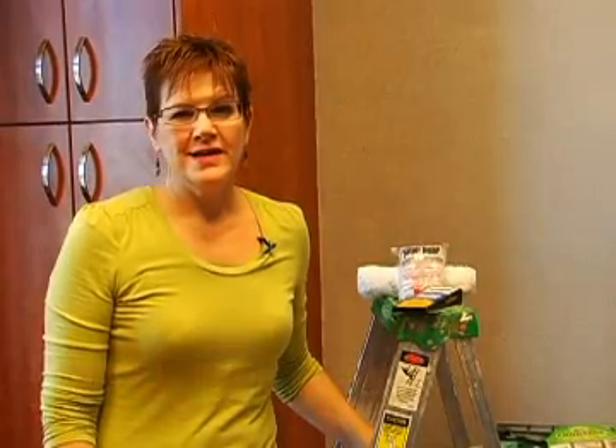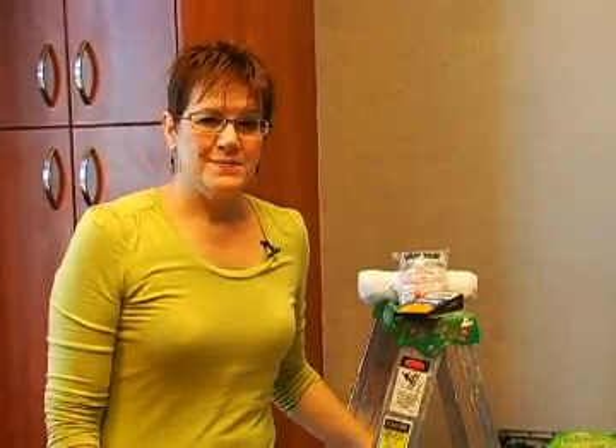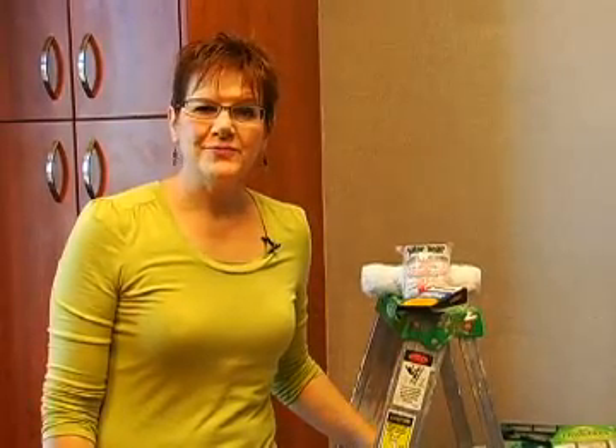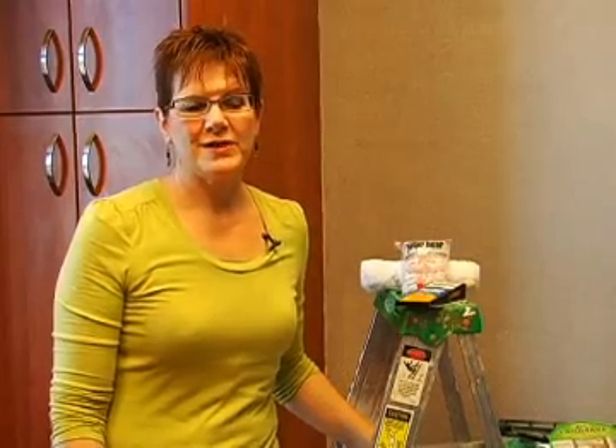Hi, I'm Jeannie from Norbergs. Today I'm at Sola Salon and I'm working on a design project here in one of the studios. Today I'm going to be showing you the Regent Metallic look. I've already just about got this room finished, but I'm going to be showing you how to do the second coat on this application.